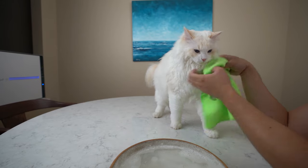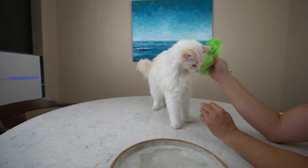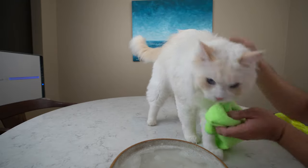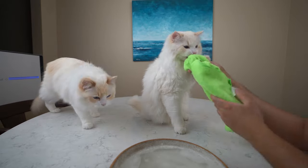Step 4 is to dry your cat's face with a dry washcloth. And you're done. Congratulations on washing your cat's face. It should be easier than bathing your cat.